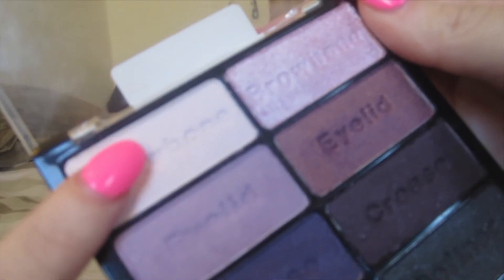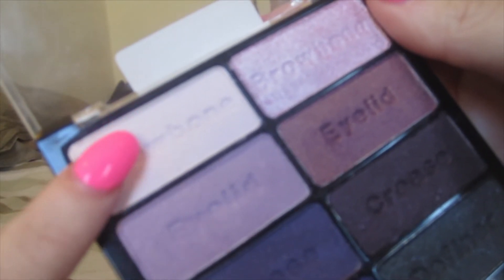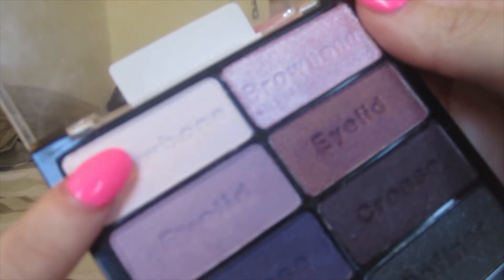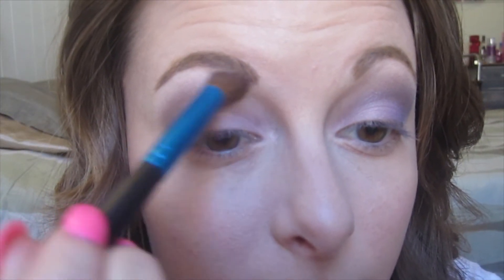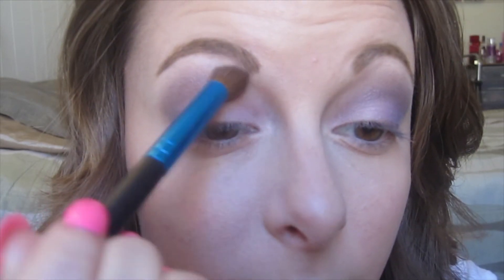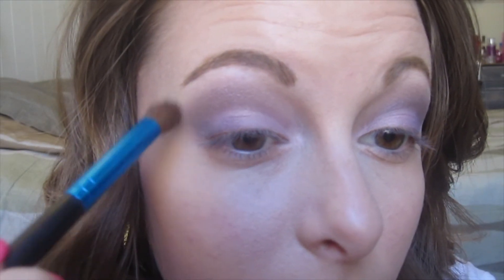Now going into the same palette for the last time, I'm picking up this really pale purple color — it almost looks white and it's a pretty matte color — and I'm going to use this as my brow bone highlight and also take it into my inner tear duct to really highlight the inner corner of my eye.